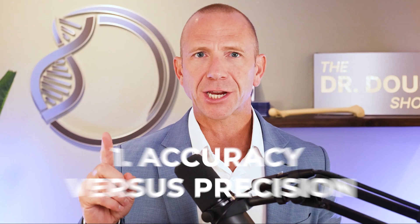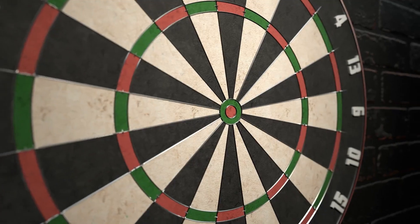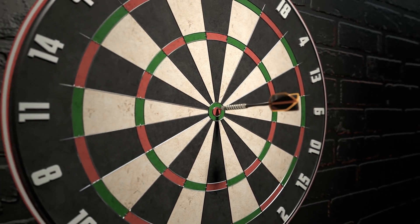Before I get into this study, it's a little bit technical, so let me define a couple of terms. Number one is accuracy versus precision. If we think about this from a dart and dartboard perspective — accuracy is how close you can throw the dart to hit the bullseye. If you hit the bullseye, you are accurate. But if you throw five darts and they're all over the target with only one in the bullseye, you are not particularly precise. Precision is how frequently you can hit the same spot on the dartboard.